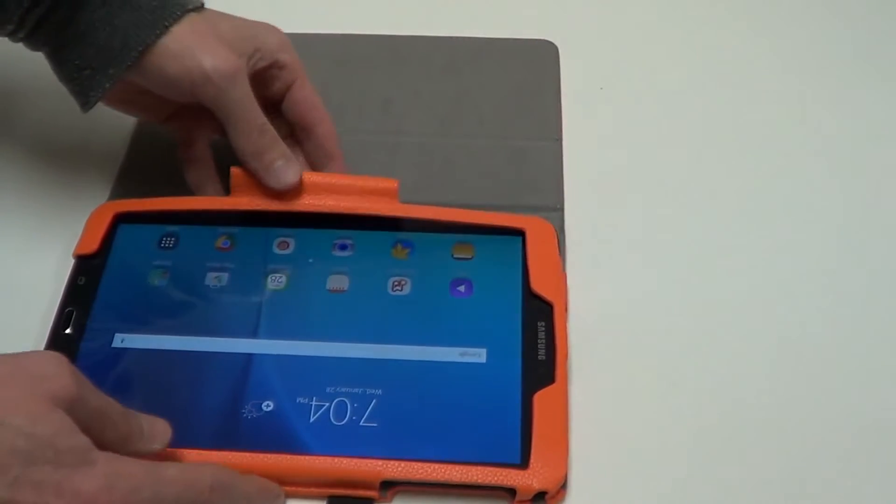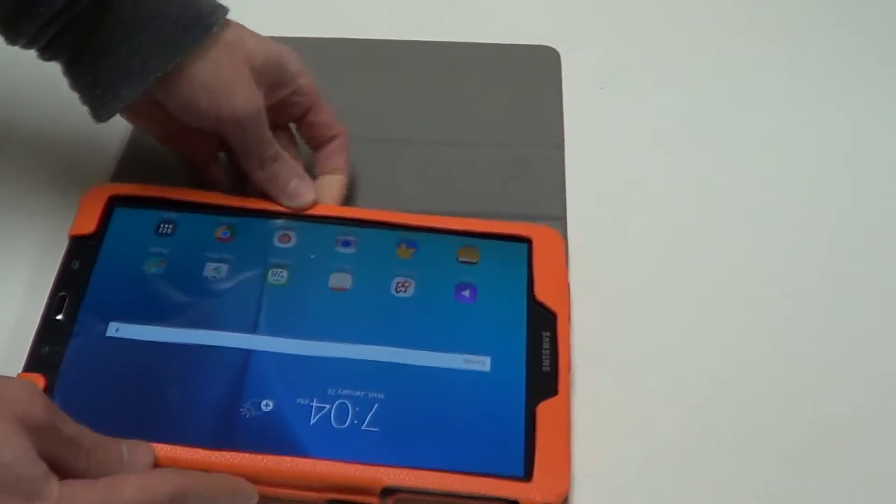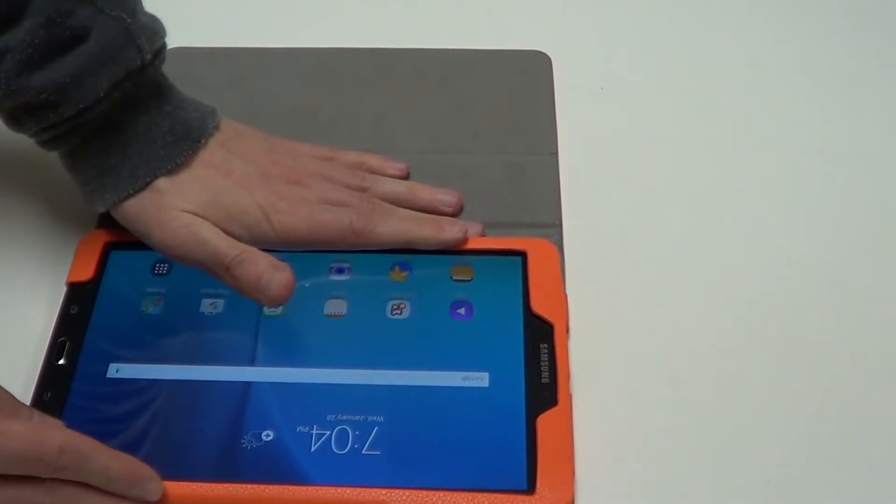Once the device is fully in place, I'll simply tuck the tab back underneath, and then apply some light pressure just to make sure the Velcro sticks.